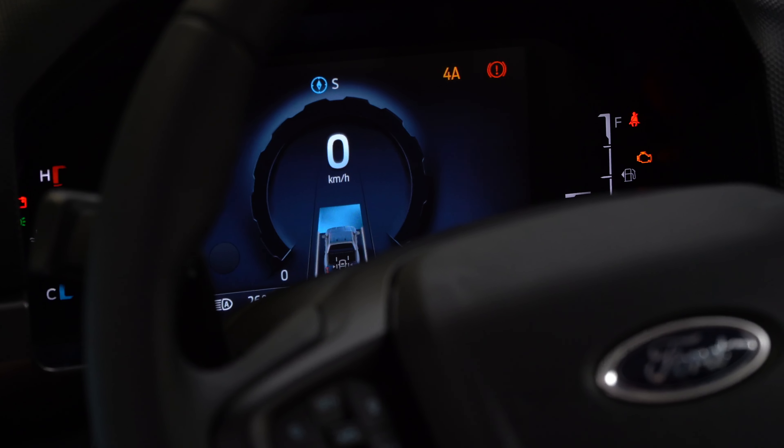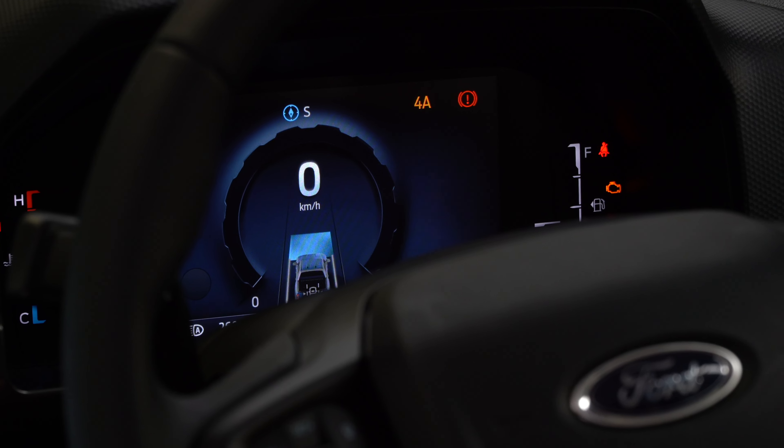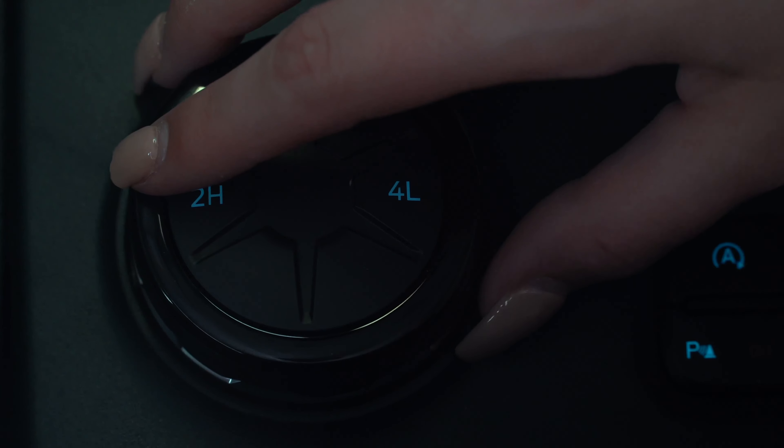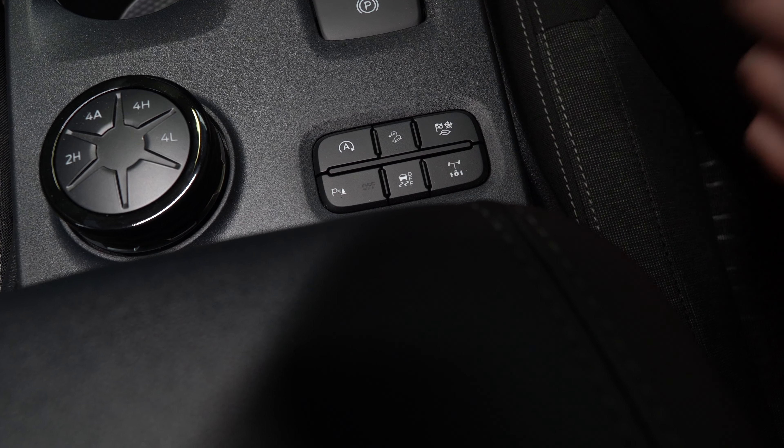There are four different driving modes in the XLT. There is a specialised button to click to go through them. In the Sport and the Wildtrak variants you twist a dial to go into your different driving modes, however in the XLT it does have a specialised button.